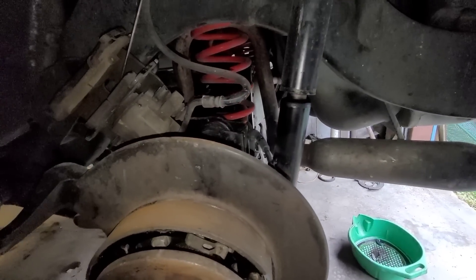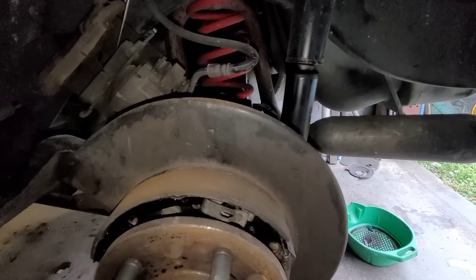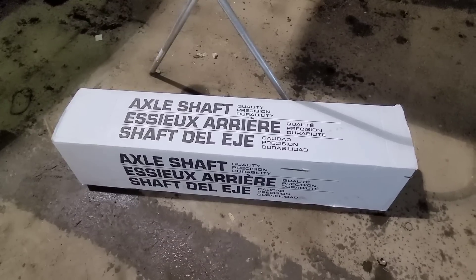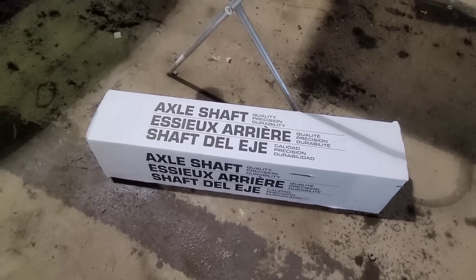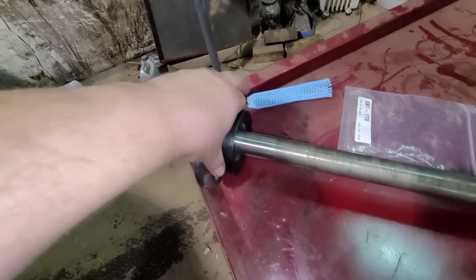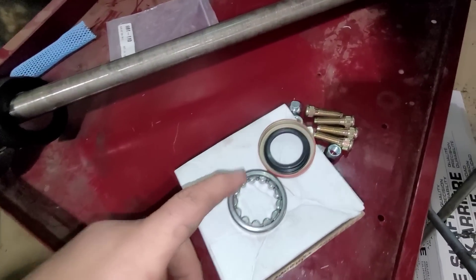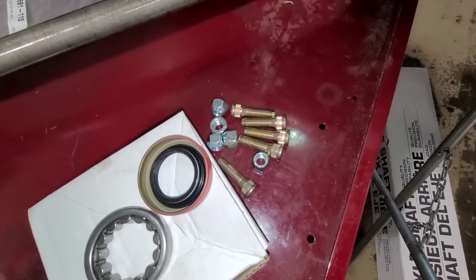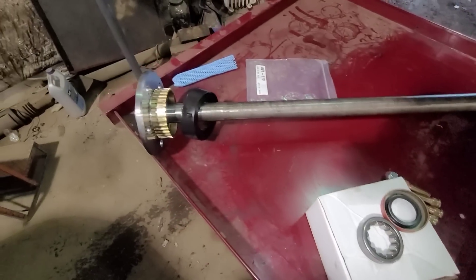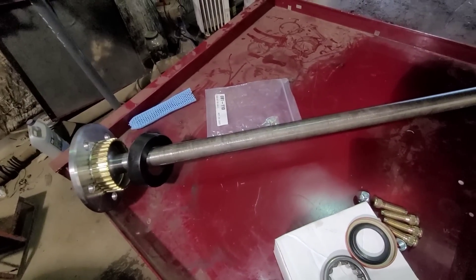Let's get the cover off and drain the fluid and stuff like that, and we'll pull the axle out. I wanted to show you the kit he supplied. I don't know who makes it, but it's a pretty nice kit. This is the axle, and the tone ring is protected, which is good. It comes with a bearing, a seal, studs, and lugs. Yeah, nice little kit. Hopefully the axle's right — I guess we're going to find out.